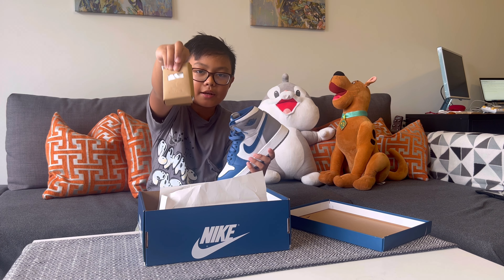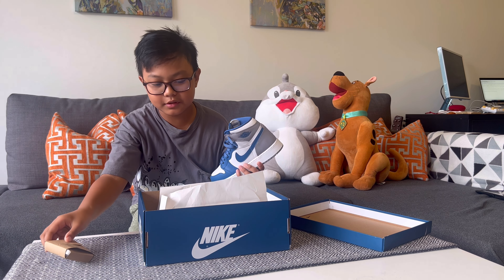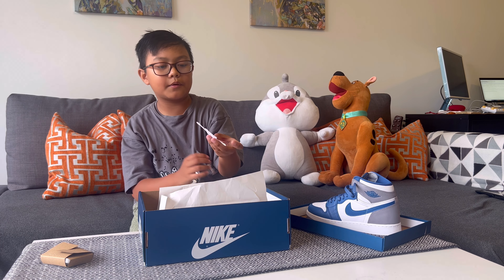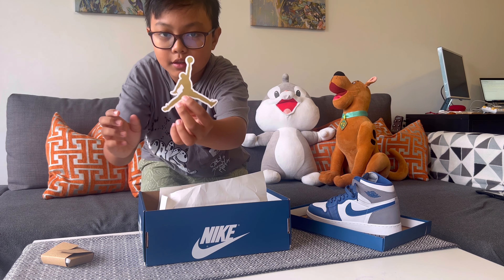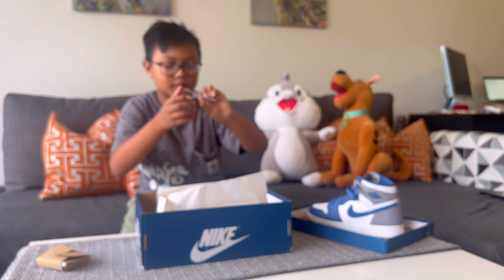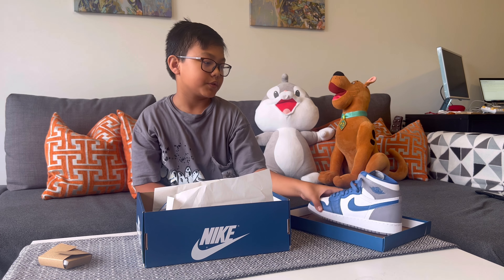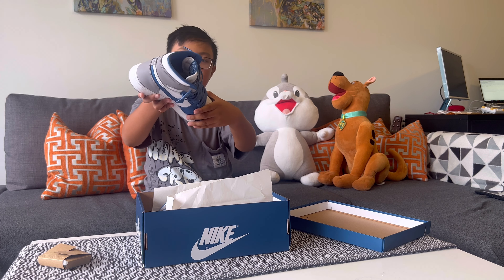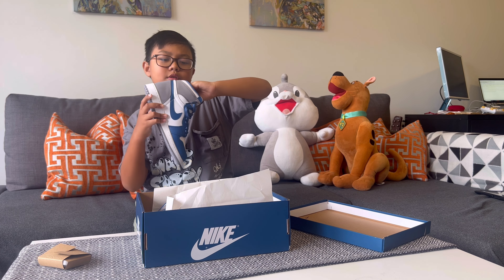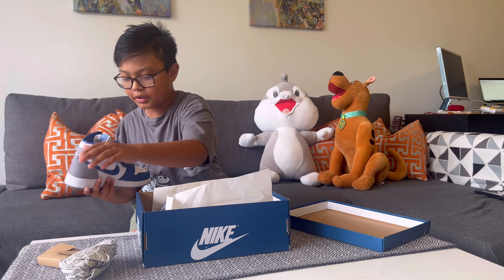It has a Jumpman and the shoelaces sign. I'll just put this aside here. And also, very obvious, it always comes with this Jordan Jumpman on it. And also, it comes with a paper thing — I don't know what it's called, but that's what it is, so there's nothing special about it.